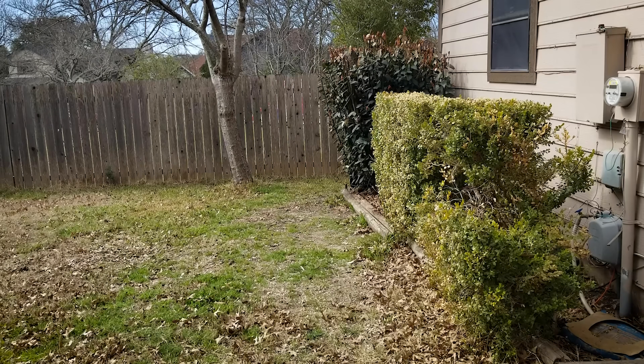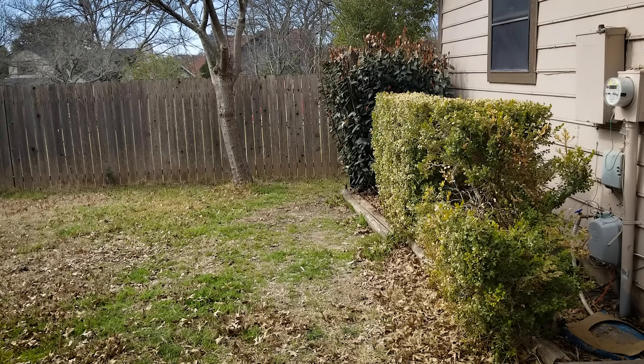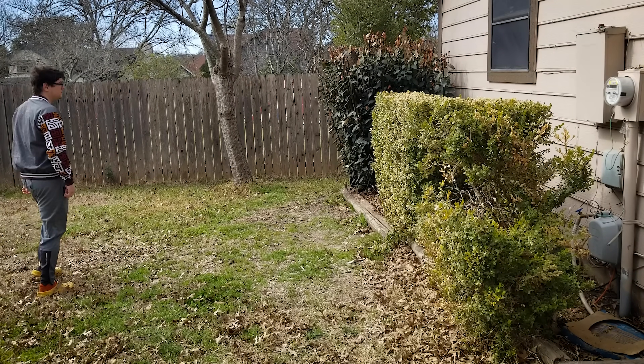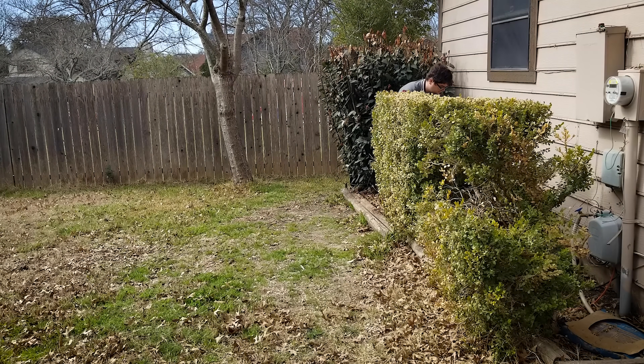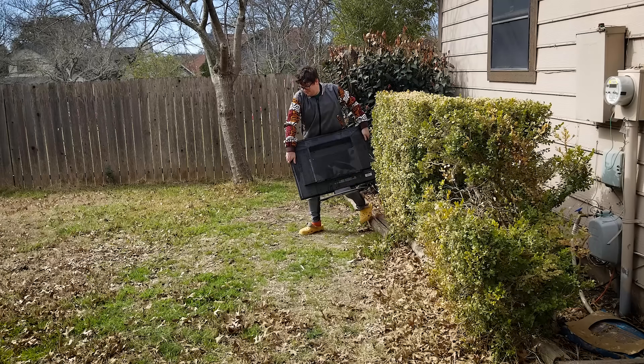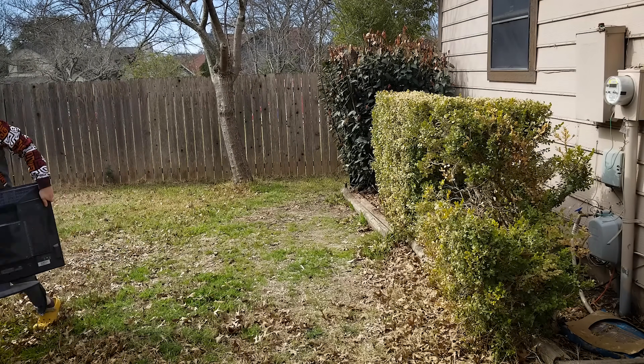First thing you're gonna need is a TV. Now I know what you're thinking — aren't TVs expensive? I'm not talking about a working TV. I'm talking about literally any TV. People throw them out all the time, and if they're less than a foot thick and about 10 years old, they'll probably work for this. And the bigger, the better.